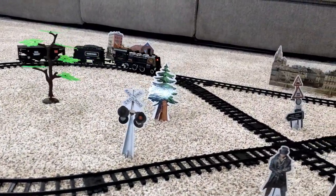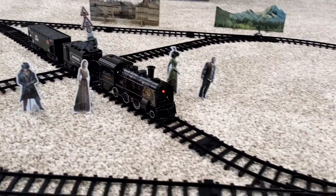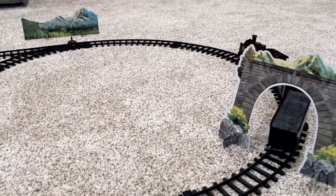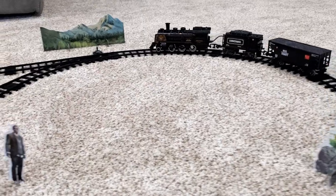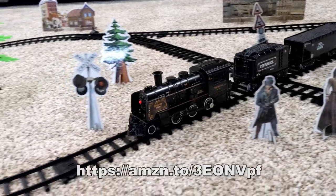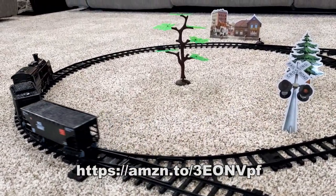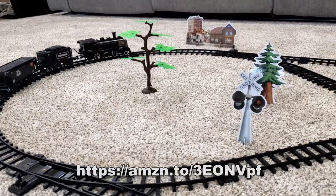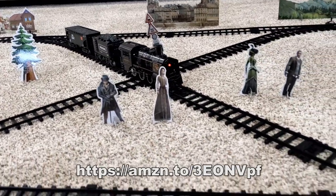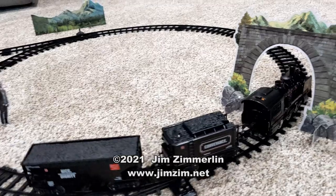One last thing I want to point out — I paid $59.99 for this train set on Amazon.com, but the week after I bought it, I noticed they were selling it for $65.99. So I guess the price goes up and down — watch out for that. On the screen right now is the address to type into your browser if you want to buy one from Amazon, and they'll give me about a dollar in commission if you do buy it using that address. I'm Jim Zim — thanks for watching!